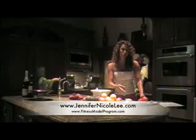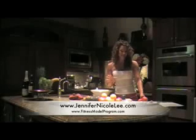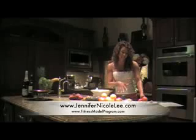Who said you can't have carbs? My tortillas are low carb, and they're all the taste, so make sure you look for a low carb tortilla.